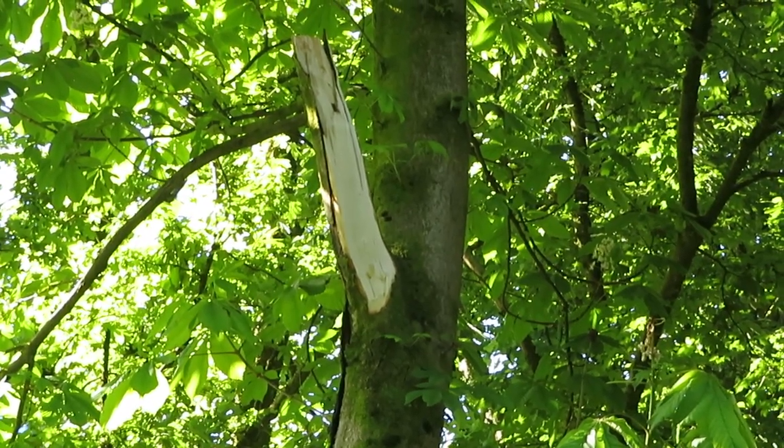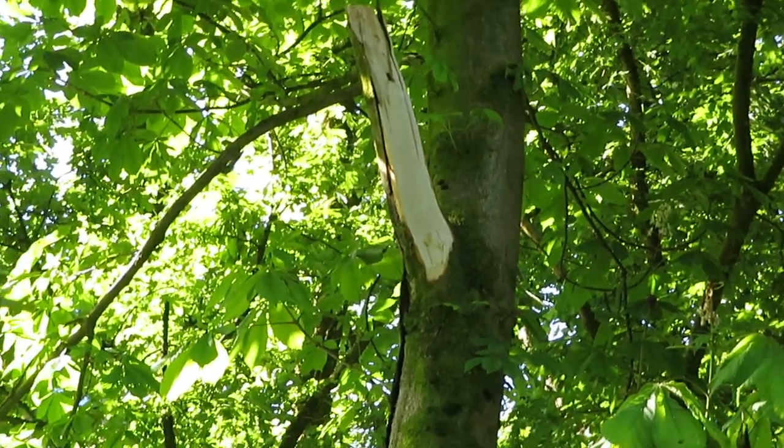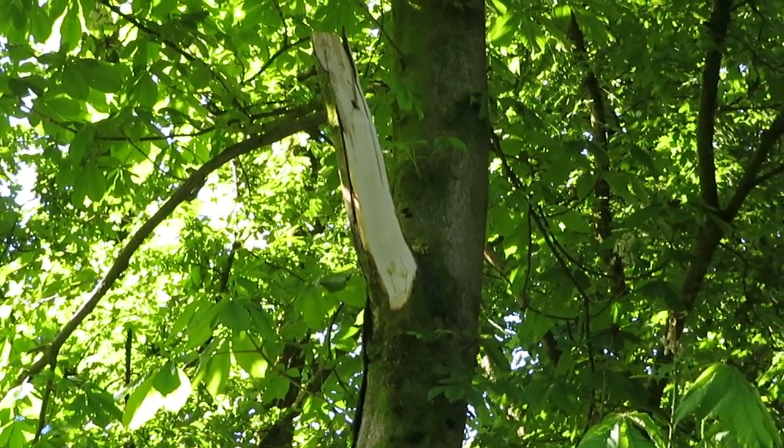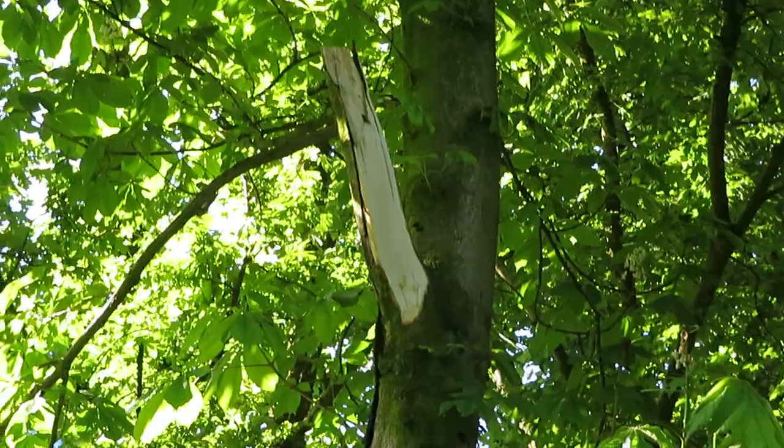It just shows you the wind that was here — and you didn't even notice it was windy where I was, but it was windy.